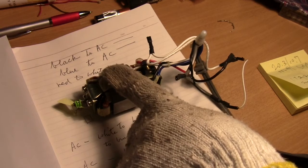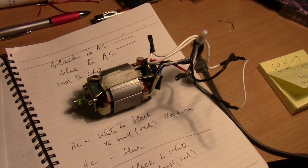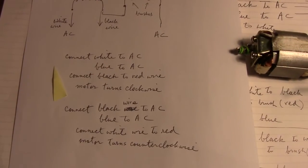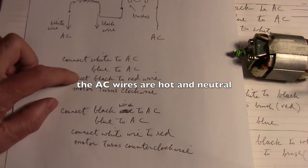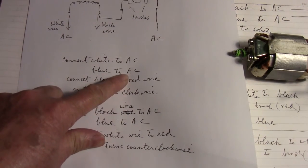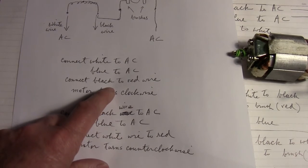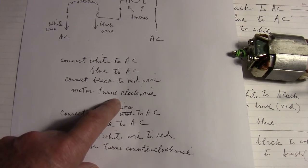So that is turning clockwise. Let's look over here. If you have a similar motor, the blue wire you connect to one of your AC wires, and the white wire you connect to the AC. And then if you connect the black wire to the red wire, the motor will turn clockwise.